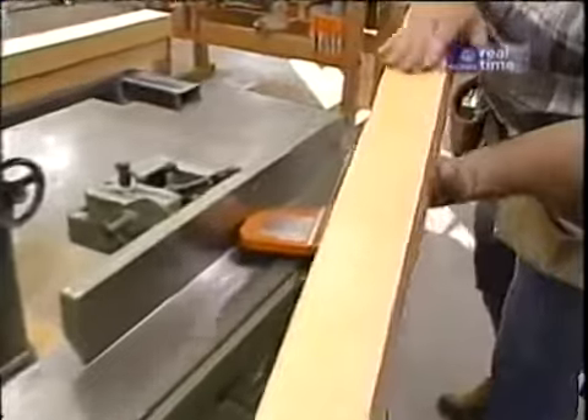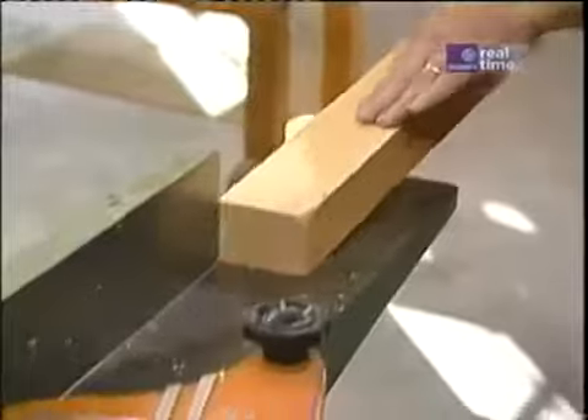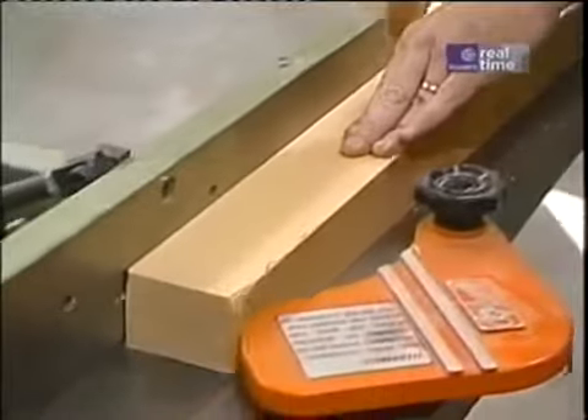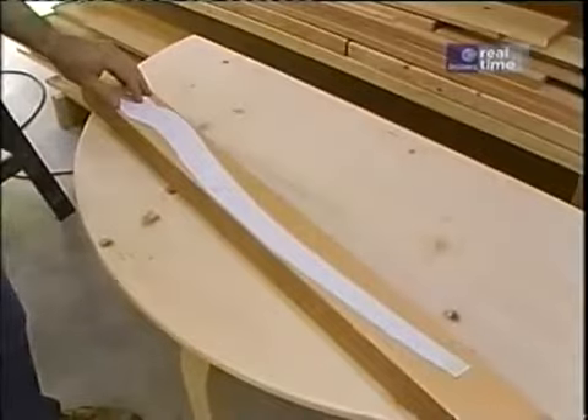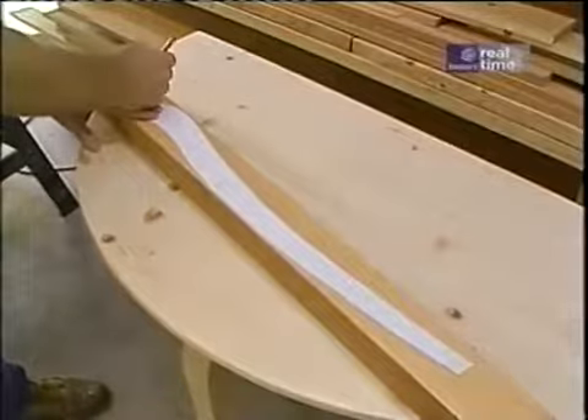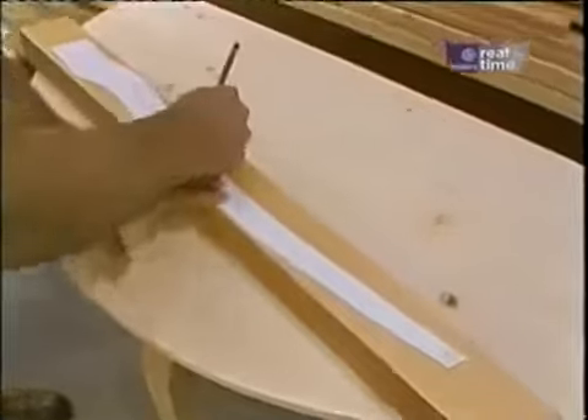Now, using my jointer, I'm smoothing the sawn edges. Now, using a template that I made from some poster board of the leg from the original, I'm going to trace the outline on the blank, and then I'll cut it over at my bandsaw.